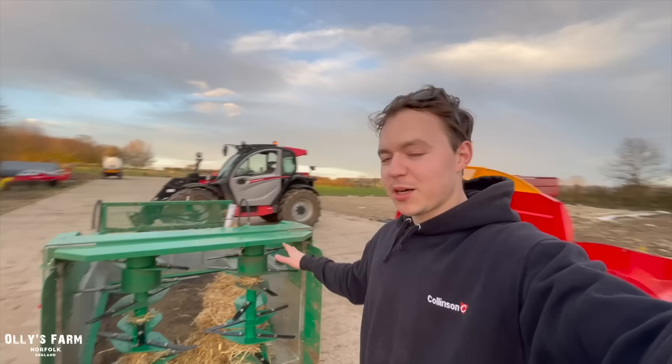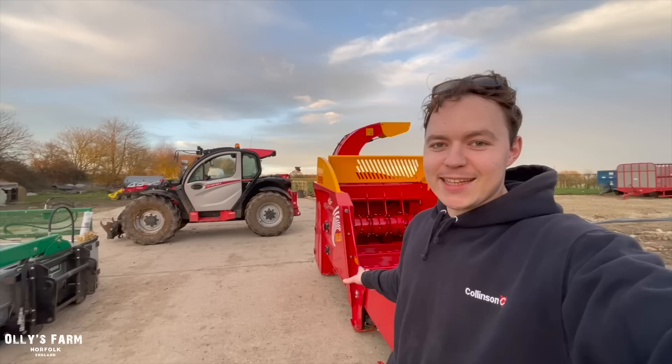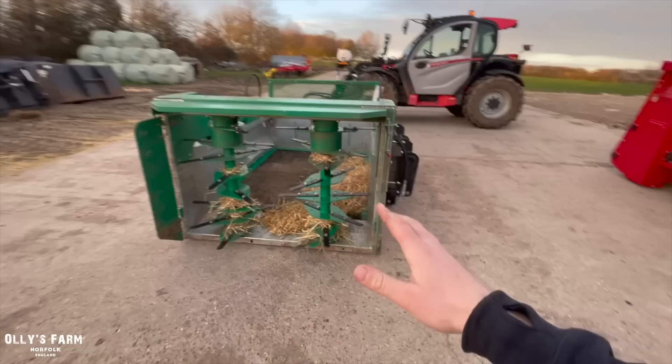Hi everyone, welcome back to the channel. Today it's Friday the 24th of March and I'm going to give you my verdict on the Spreader Bale, which we've had all week and finally gotten to grips with. Next to that we've got the Teagle Telehawk, which we've been getting to grips with as well. Funnily enough they weren't supposed to come on demo at the same time, but that's what ended up happening, and it's been quite good because it's enabled us to really put them against each other and see which one we prefer for our farm.